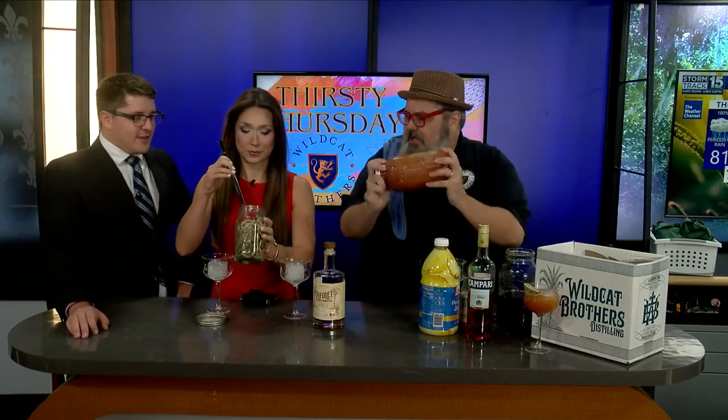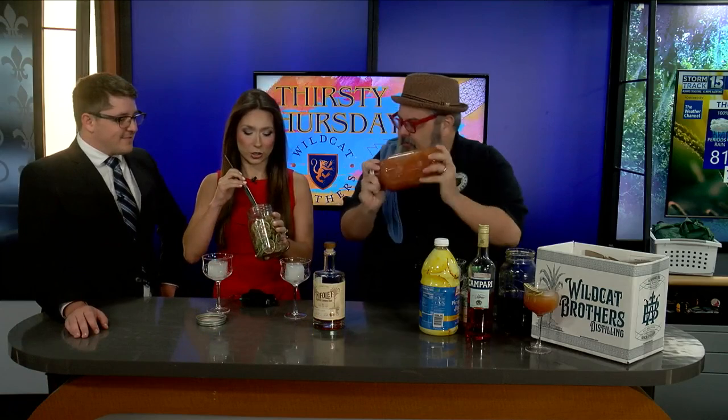We're going to shake it up and strain it in. Taylor, get ready with our garnishes. We're going to be garnishing with this nice lime wheel. The garnish girl. We've got the fancy cubes today.